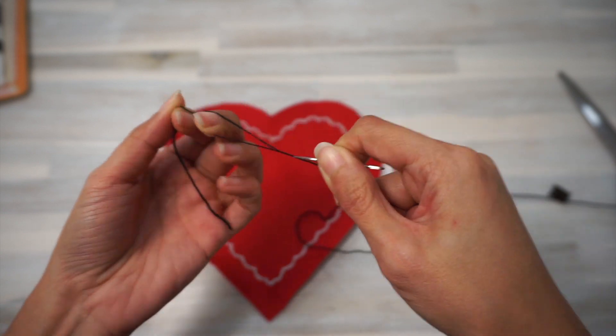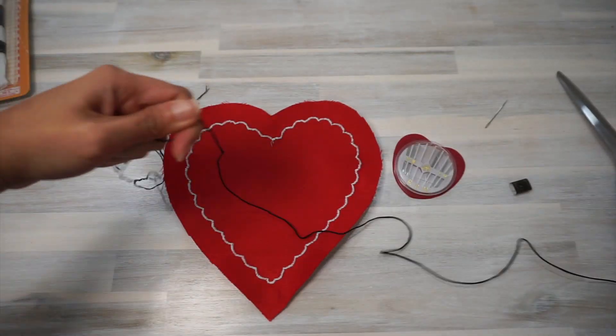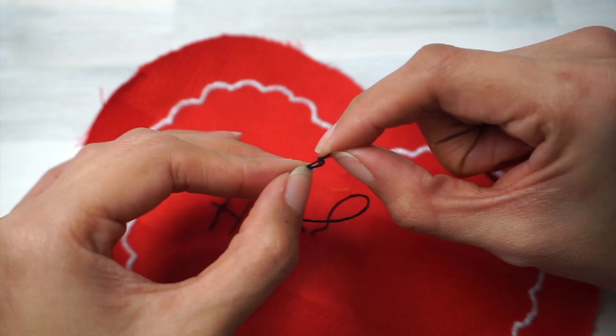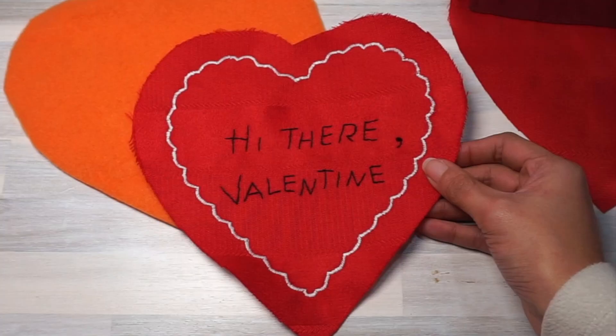The next step is embroidering the text. There are two ways I thought I could do it — either use straight stitches first on the wrong side so I can see the marking, and then do zigzag stitches on the right side, or hand embroider with embroidery floss. I went with hand embroidery. I used three strands of black embroidery floss and used basic running stitches for this design. There was quite a bit of tangled floss involved, but when I was done, I was actually really happy with how it turned out.